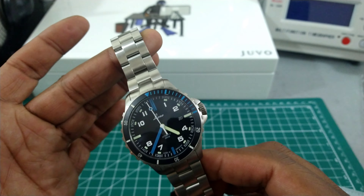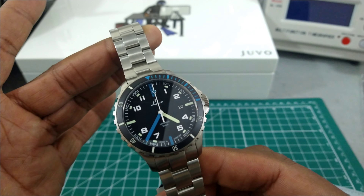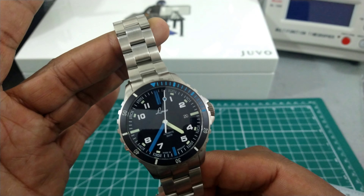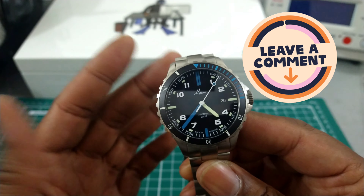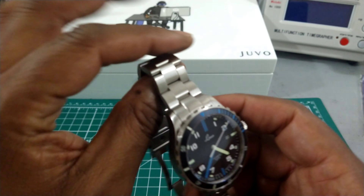This watch is sporting the LACO 24 movement, which is the ETA 2824 movement, and it is regulated by LACO. This just keeps perfect time.